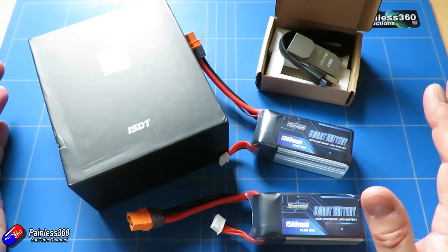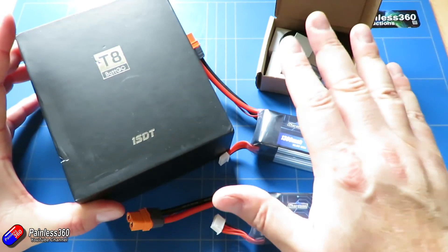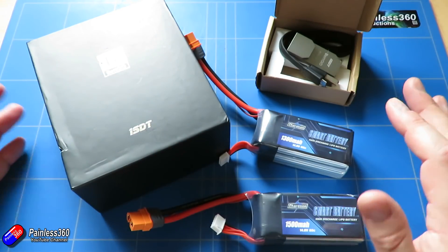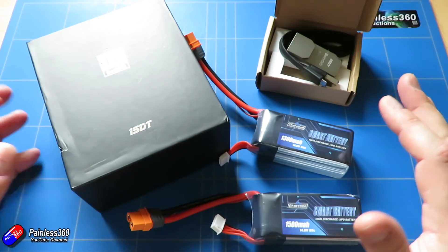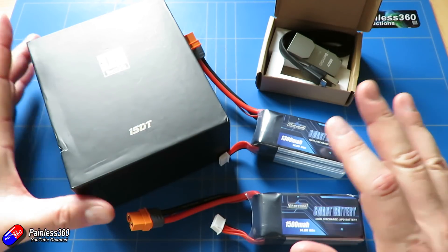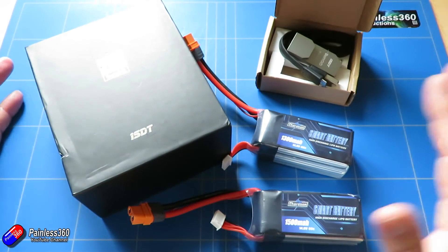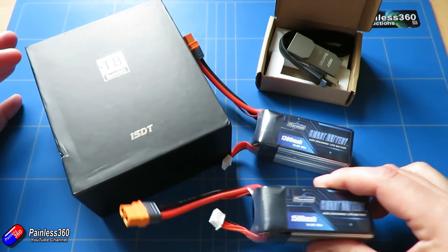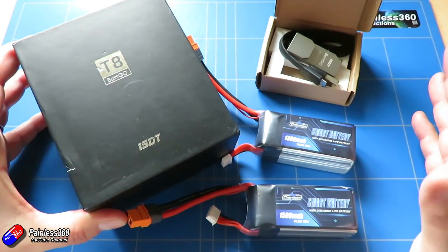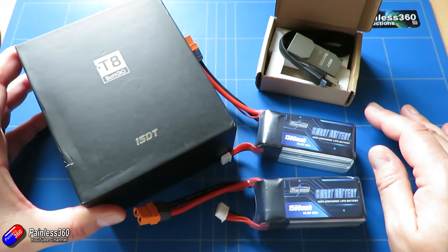This is by no means trying to be an everything-you-need-to-know about Batgo video, but when this stuff arrived I was Skyping with a friend who was asking loads of questions, so I thought it was worthwhile going through in a video. I think there are two points of view with this technology: one is that it's fixing a problem that doesn't exist, or two, that it's actually going to help newer pilots keep track of their batteries and make sure nothing untoward happens.